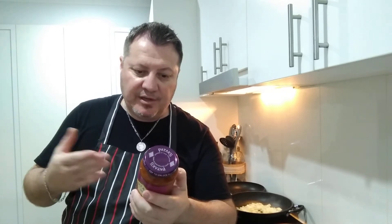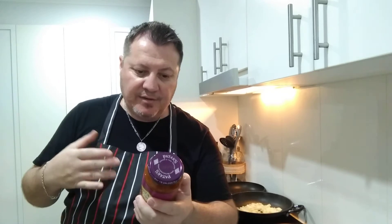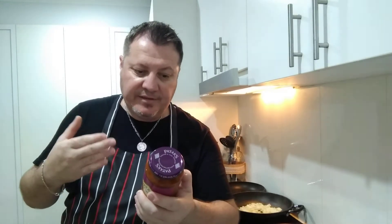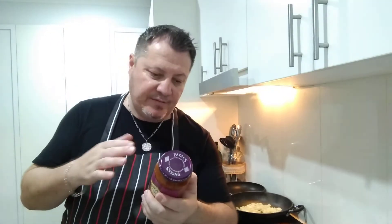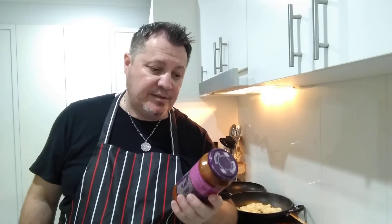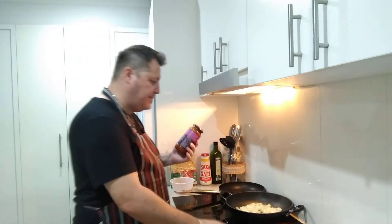Instructions say: 450 grams of diced lamb or chicken until nearly sealed, add the jar of sauce, simmer for 30 minutes stirring occasionally. Also great with chicken, prawns, or mixed vegetables — just simmer 15 minutes. We're doing a plain one and serving it with garlic naan and rice. I've got some risoni rice left from the other night — nothing wrong with using that instead of cooking fresh. Rogan Josh is a rich tomato and onion curry with paprika and cardamom.